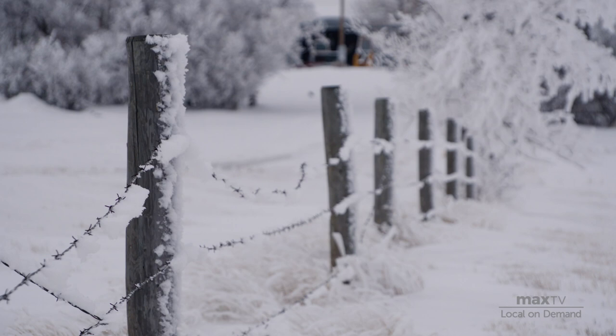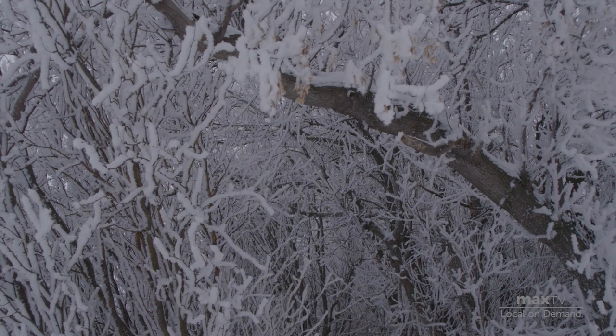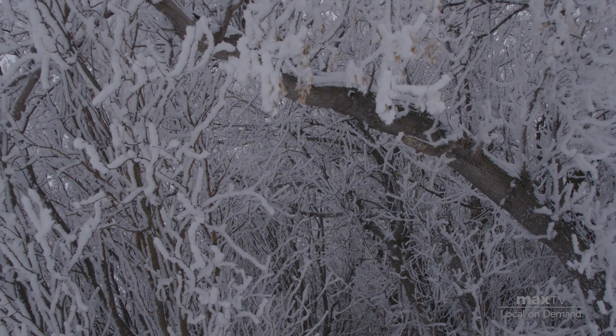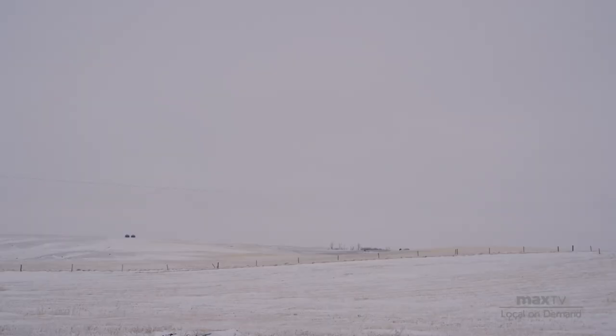My inspirations come from all my surroundings. I'm inspired by the snow on the trees and looking out at the hills. The land inspires me, the vastness of it, the quietness of it.